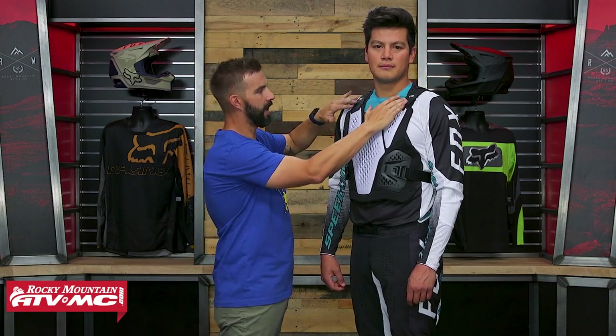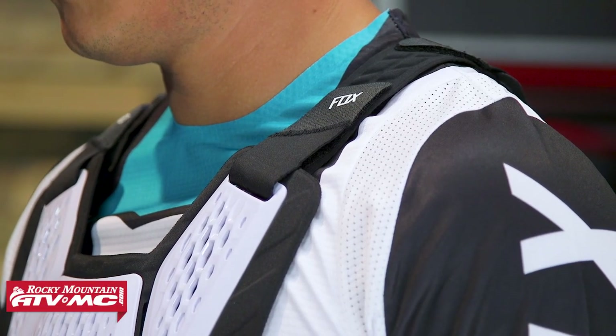You do have some adjustment here with the straps on the shoulders. If I had one gripe with this, it would be that you don't get that much adjustability with these straps. They're pretty short, so you might not have as much adjustability as you want there. But aside from that, I like everything about this. Daniel, turn and face the back for me.